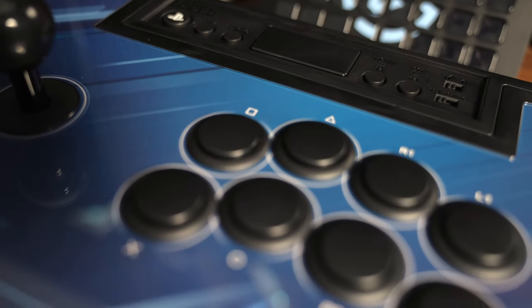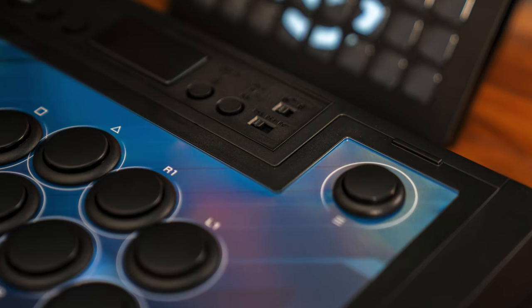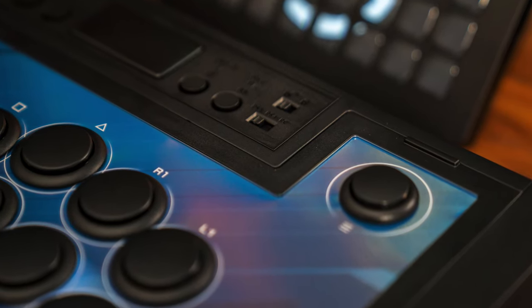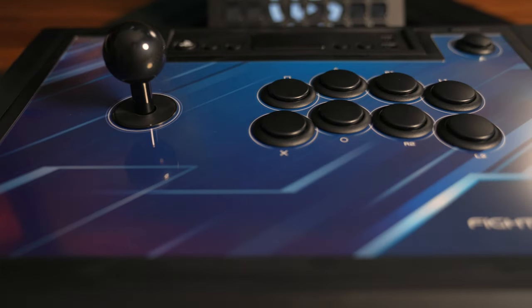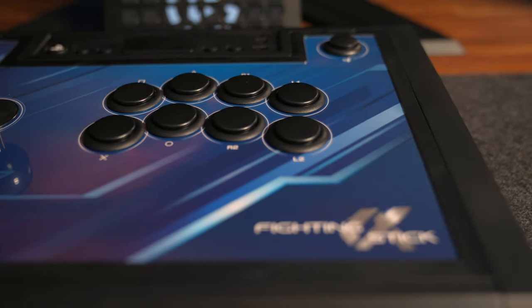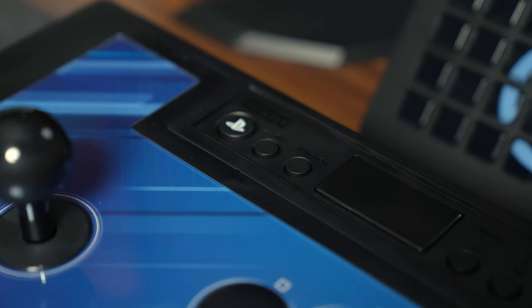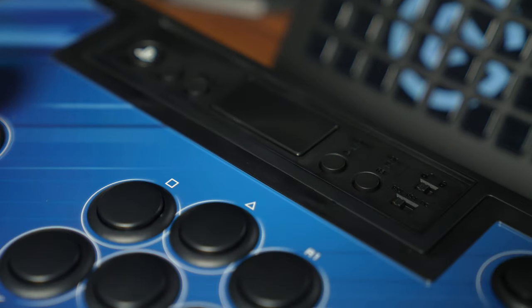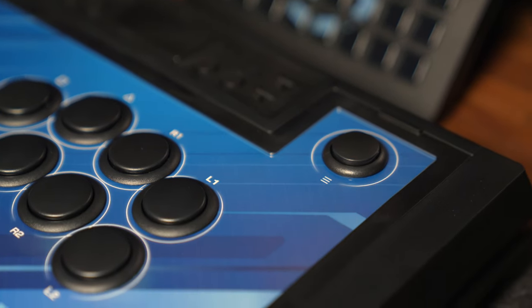The first fight stick we're going to talk about is the Fight Stick Alpha from Hori, compatible with your current generation of consoles right out of the box. It has your traditional cabinet arcade button layout which fighting games were designed around. It is marketed as a PlayStation 5 fight stick but is also compatible with PlayStation 4 and PC. On the left side you have the stick with an octagonal gate and a ball-top head. On the right side you have eight input buttons fanned out across two levels. This arcade stick uses Hayabusa buttons which have a nice tactile feel and clickiness to them. Across the top you have your PlayStation button, share, and a function button, with the touchpad in the center and L3 and R3 buttons.